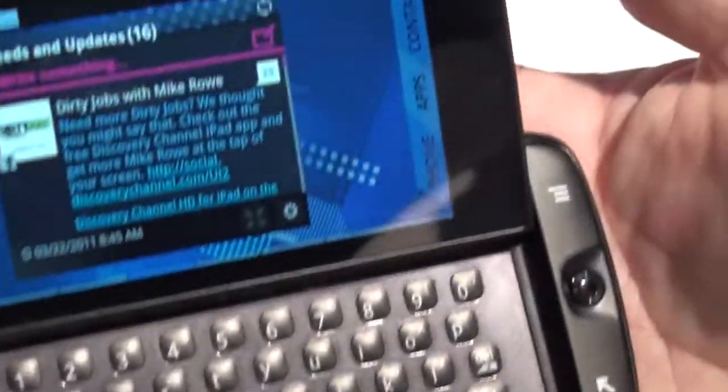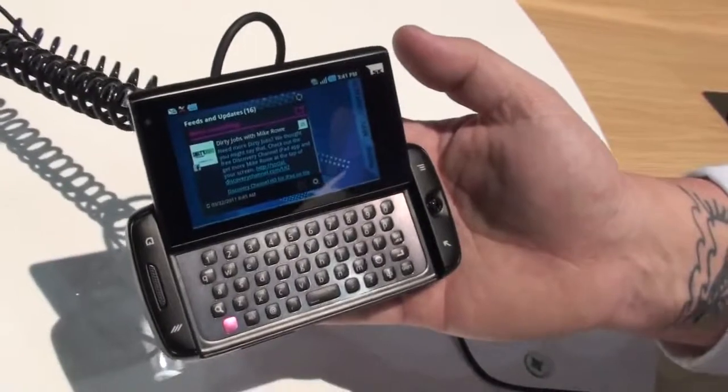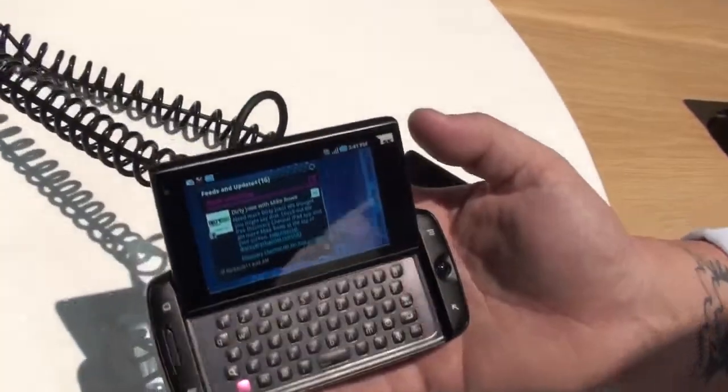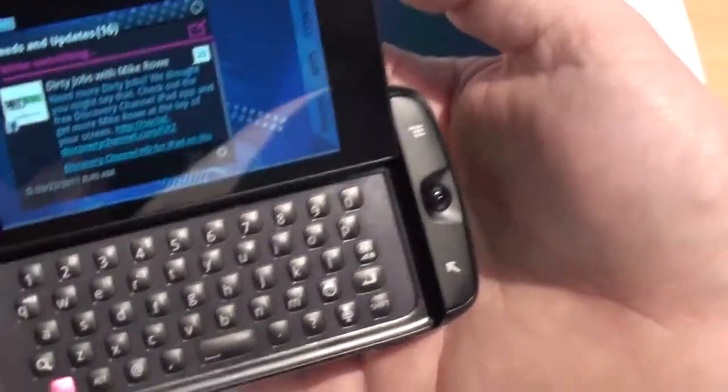This is an Android-based Sidekick. It's a killer messaging device. We have a new feature: group messaging. You can create groups on the fly, invite other people to be part of your groups, and they get an invitation.